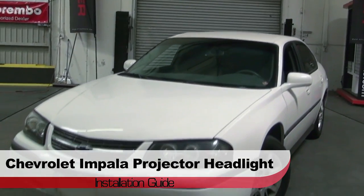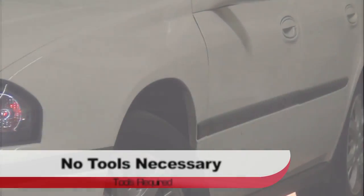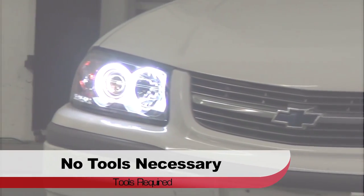Welcome to Spyder Auto's Projector Headlight Installation Guide for the Chevrolet Impala. Before we get started, you'll need your hands and preferably gloves, as no tools are required for this install.